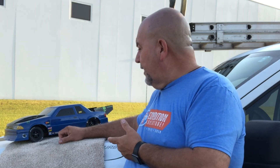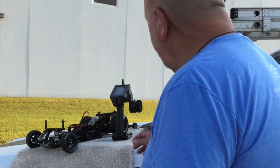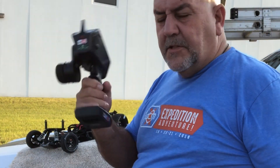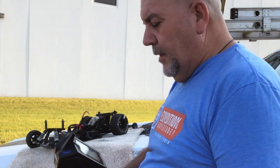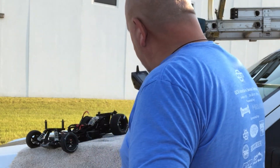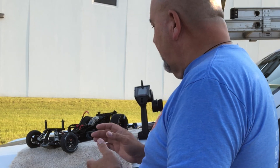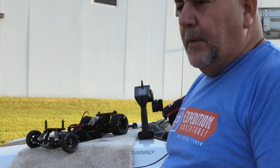The first runs I'm going to do will be without the body. I want to check it out and see if I can get this thing to get some good traction. So I got the body off. Got my new Spectrum DX5 Pro radio. I'm going to be working with this and the car at the same time — I got both around the same time. This is all a new platform for me, and I'm hoping we can get this thing to dial in and work well.